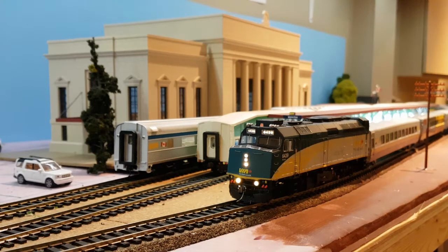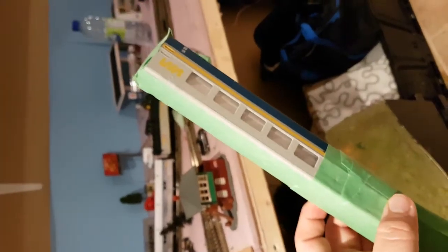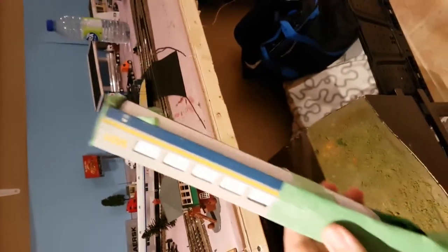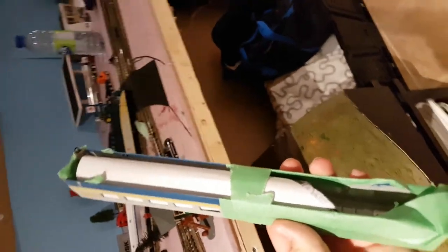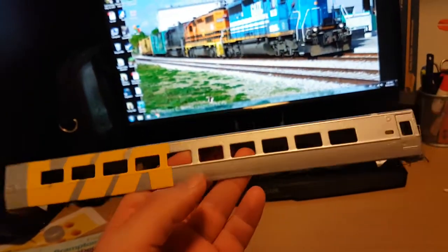Hello everyone, welcome back to the layout. This will be the actual layout update number 10 — the last one was just a teaser. You all know that I painted up an LRC coach with the Canada 150 year wrap. I think it turned out pretty good. I did have some issues with it and I'll get into that in a second.